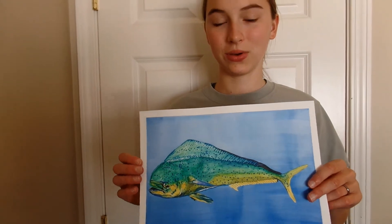I hope you enjoyed this video. Please subscribe for more painting and pottery content.